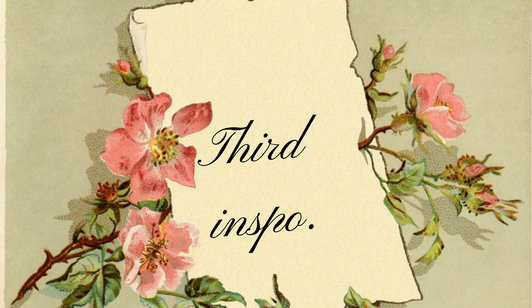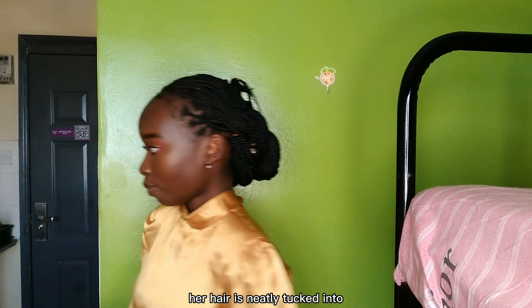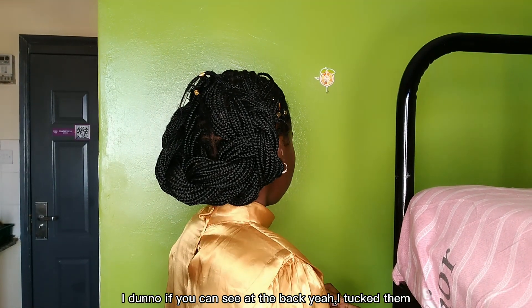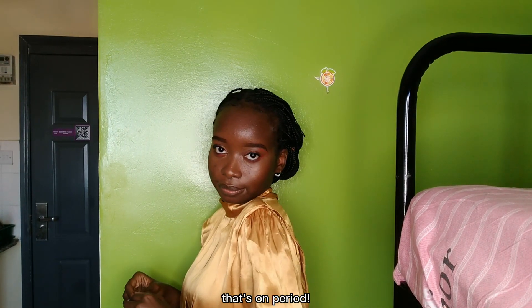Third inspo. I have to admit this was the hardest of all — her hair is neatly tucked into those awesome corners. So I had to improvise. What I did was plait two corners and then tuck them — you can see at the back — into this nice bun. Yep, that's on period.